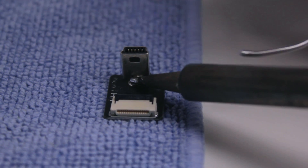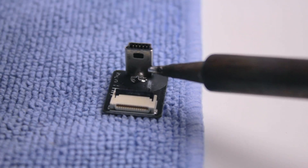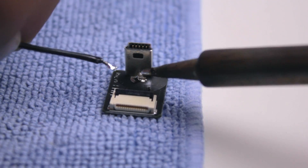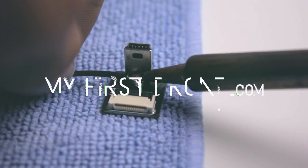In the next video I'm going to show you how you can completely remove video interference using a better method than the anti-interference board that DJI provides. But until then, this is Cory Smith with MyFirstDrone.com and I will see you in another video.